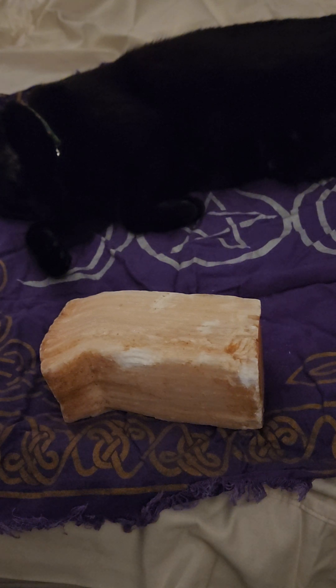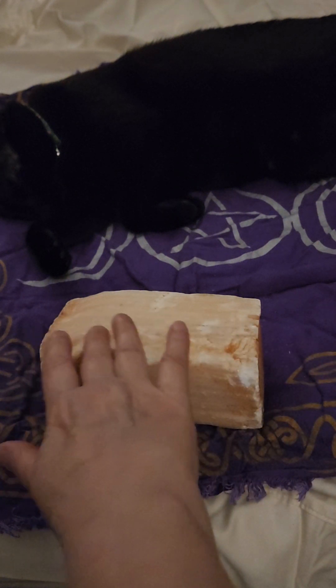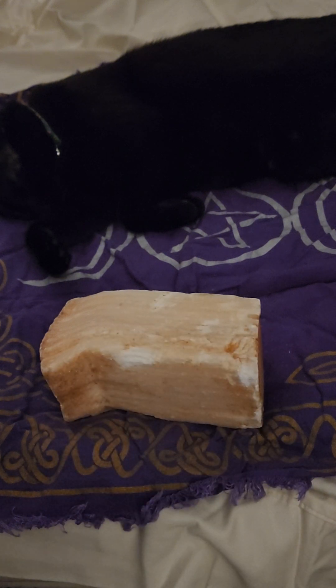Some people use salt on their selenite, but personally I wouldn't — I'd be very careful because salt can get stuck in it. Another way to cleanse this is by ringing a bell or using a singing bowl to help charge and cleanse the vibration.